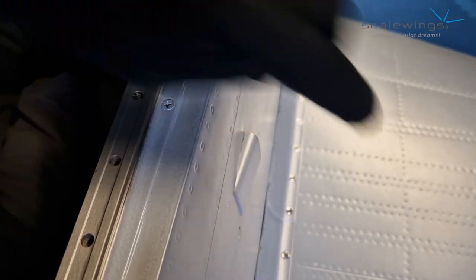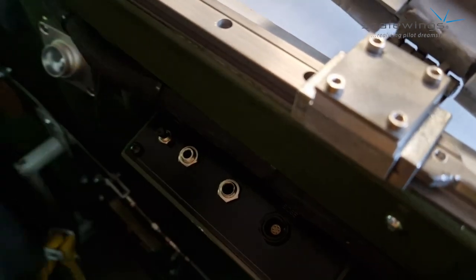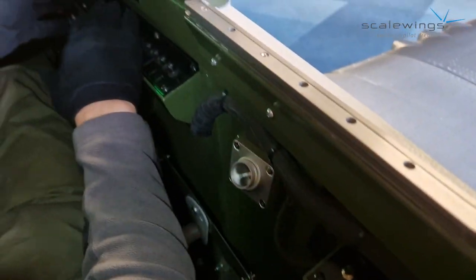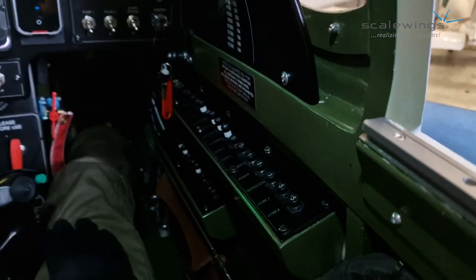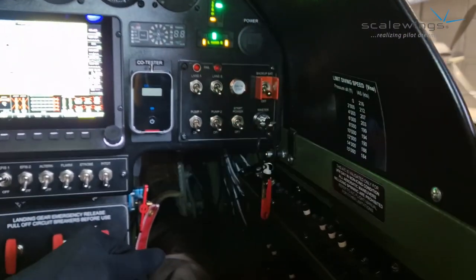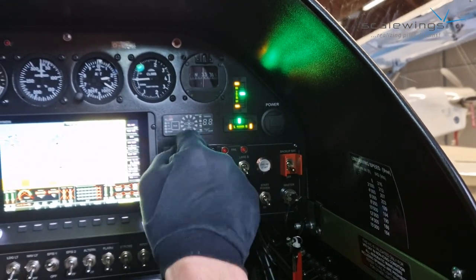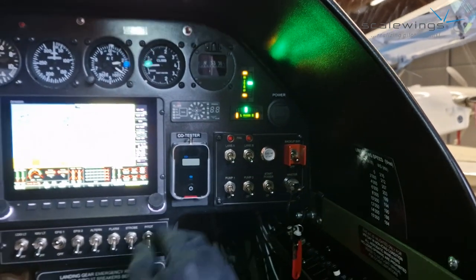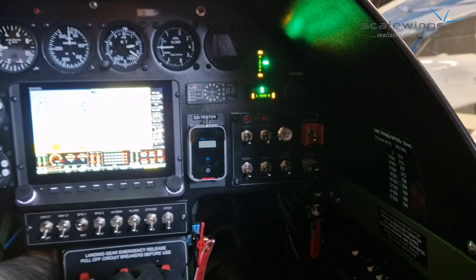Here the pilot can connect his headset on this panel. The circuit breaker panel is well accessible and well visible, and it also looks very nice. Beside that, you can see numerous other devices — for example, the rudder and pitch trim. In this aircraft we also installed a FLARM, which indicates other aircraft with their position. A CO gas meter is also here. Here is the engine panel, with which you control the engine.